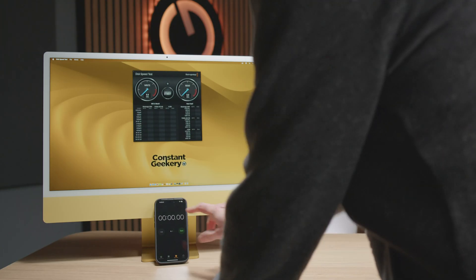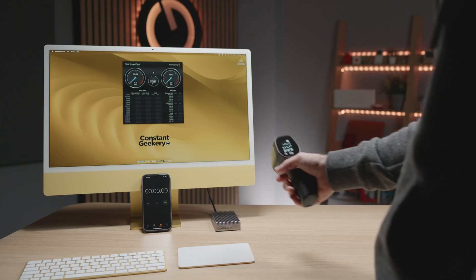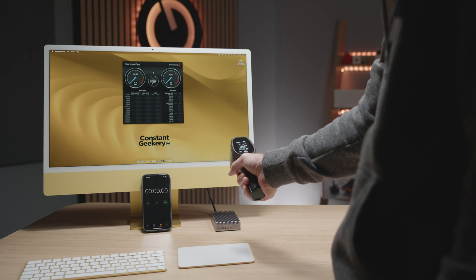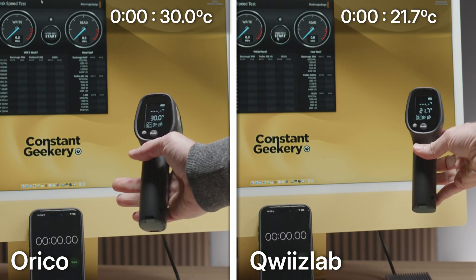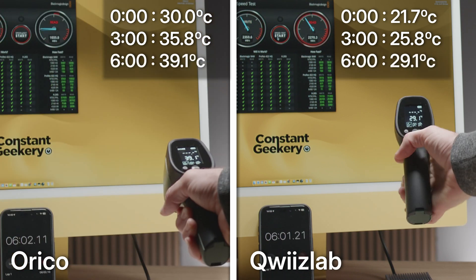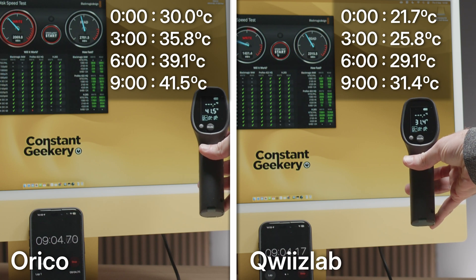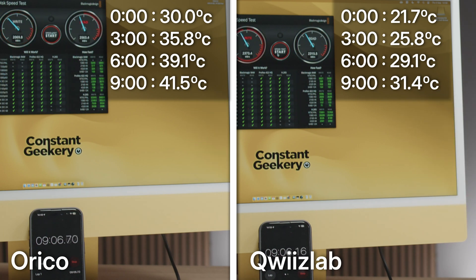So let's run Blackmagic disk speed test and we'll take a temperature reading at the start, then one at 3 minutes, 6 minutes and 9. Room temperature today is about 21 degrees centigrade. This isn't a completely scientific test because the Orico enclosure has a smaller and slower drive in it, but actually that should be to its advantage. As you can see through the test, there's around about a 10 degree difference at every measurement point. So yes, it does seem that this QueezLab enclosure is able to do a better job of thermal management.